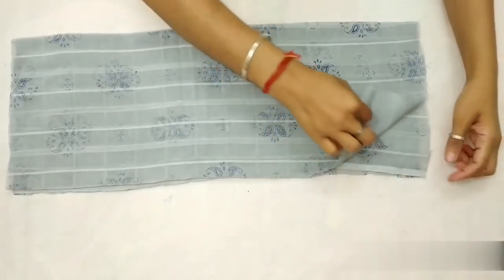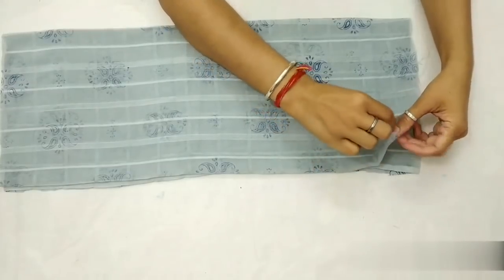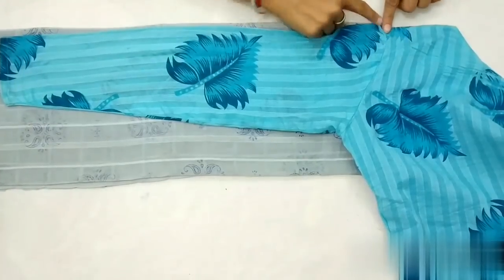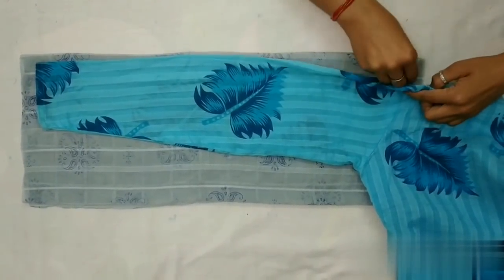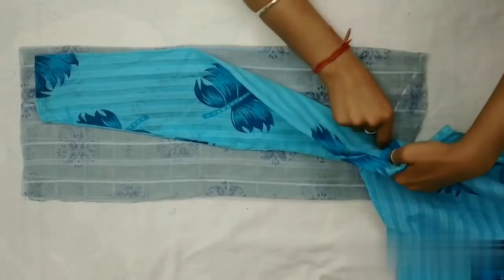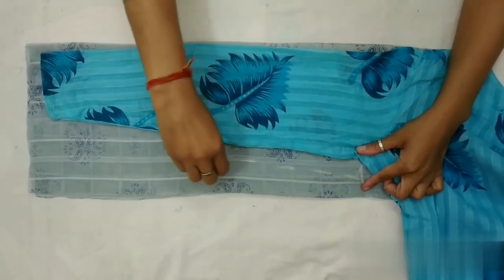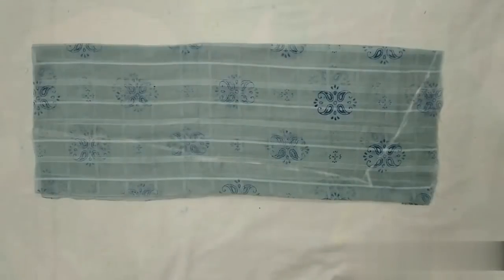Ab sleeves cut karenge. Mujhe sleeve ki length 20 inches chahiye, 2 inches extra lenge stitching purpose ke liye. Meinne dupatte ko already 2 baar width wise fold kar liya hai. Ab fabric ke folded side par sleeve ko rakhenge aur isi mark ko trace karna hai — iske liye stitches pe finger rakhenge aur doosri side pe mark lagate jayenge. One inch extra lenge stitching purpose ke liye. Aur ab ise cut karenge.